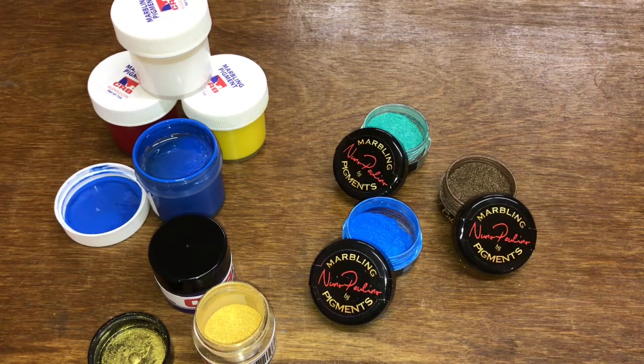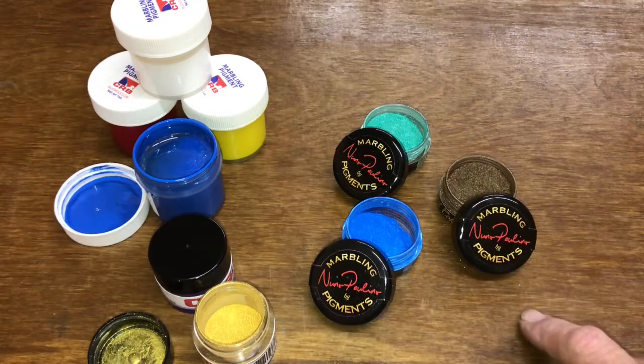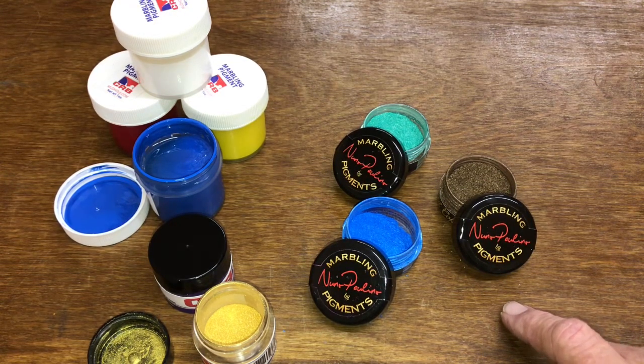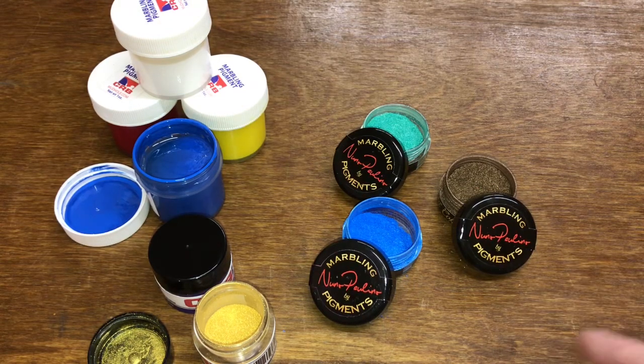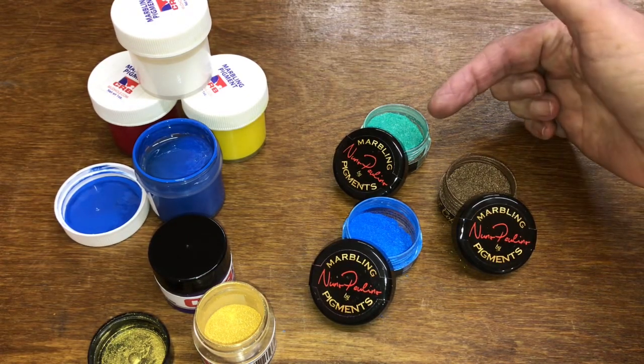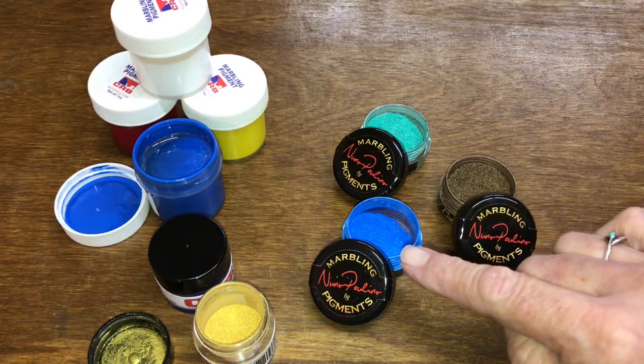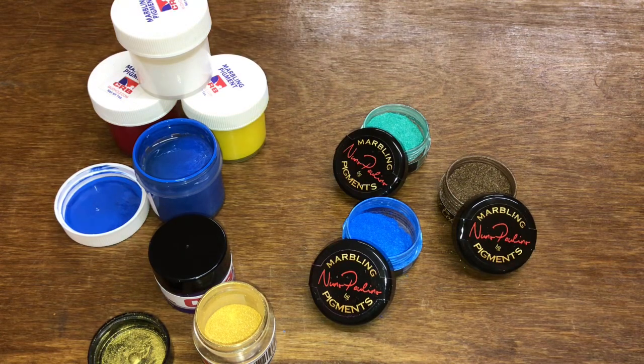CRB has quite a few colors to choose from, but they're kind of limited. I've found pigments by Nuno — these particular pigments are really bright and vivid, and he's got so far 35 colors to choose from, including colors you won't find in other types. For instance, this is Oasis, this is Iced Coffee, and this is Blue Lightning, which to me almost glows.